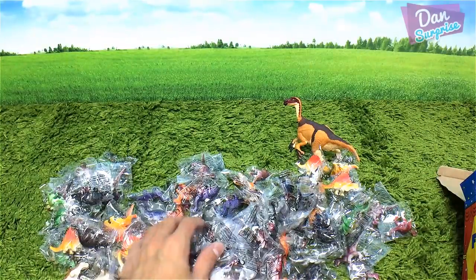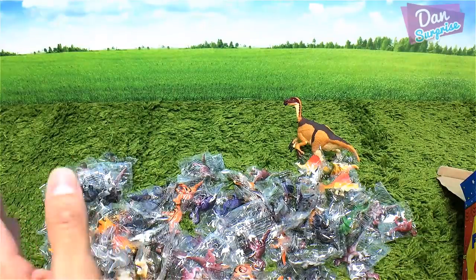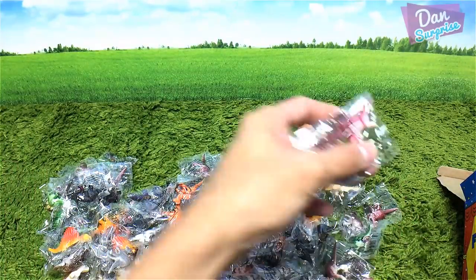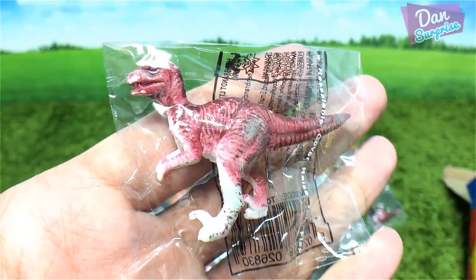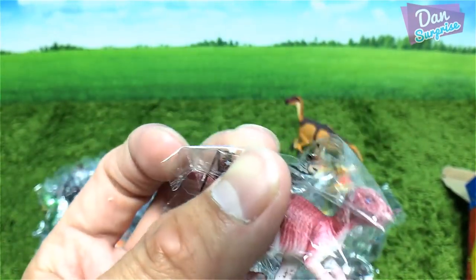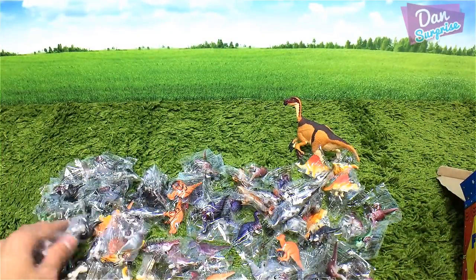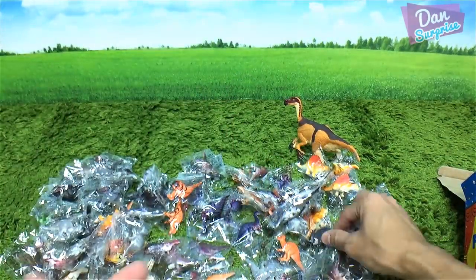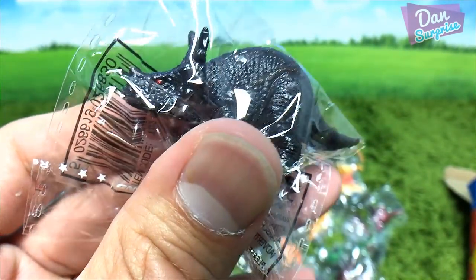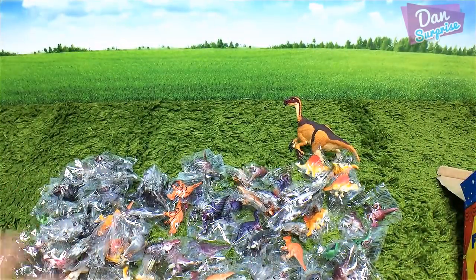Kids will enjoy opening them up. We also find what could be a Velociraptor. So basically we have Apatosaurus, T-Rex, Triceratops, and a Styracosaurus. Okay, let's move on to the next item.